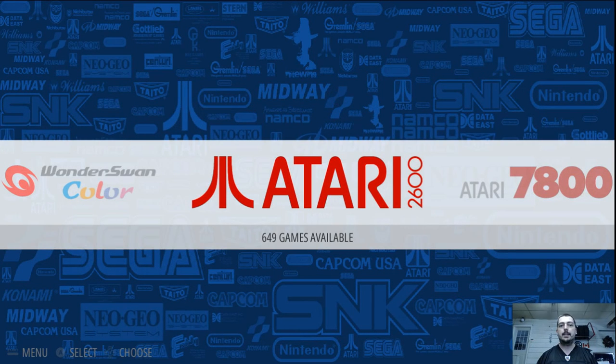Hey guys, welcome back to Harrison Hacks. Today I just want to show you my EmulationStation portable build for 64-bit Windows. It works on Windows 7 and Windows 10.